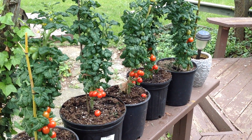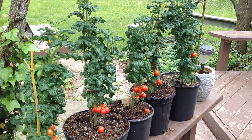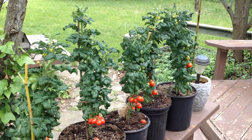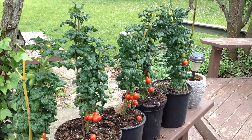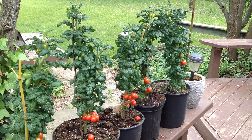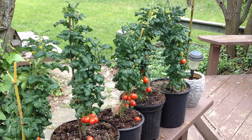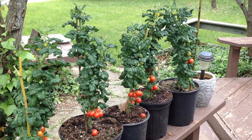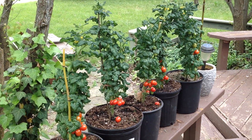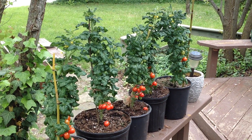These are 2-gallon containers, and the first time I grew them in three-quarter gallon they just got a little bit smaller than these. I would think that ideally maybe 1 gallon or 2 gallons is fine. I wouldn't go bigger than 2 gallons because they didn't really do anything special in these bigger pots. So 1 to 2 gallons I would say.